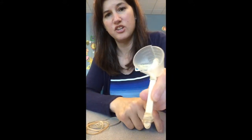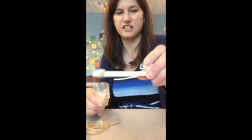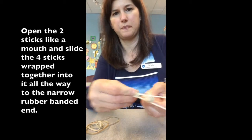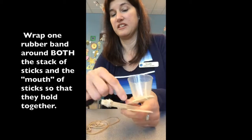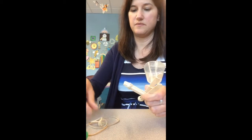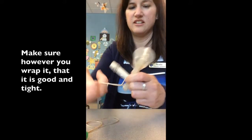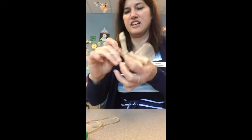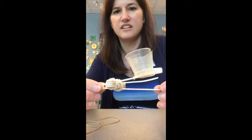You want to keep it as close to the end as you can. Now we're going to turn this into a mouth — hold your sticks like this, open the mouth, and slide it right on up so it looks like this, as close to the edge as we can. Then take a rubber band and wrap it around the cross so it all holds together. There's no real right or wrong way to do this — just put it around both ends of the cross, go around the other side, randomly wrapping so it all holds together.